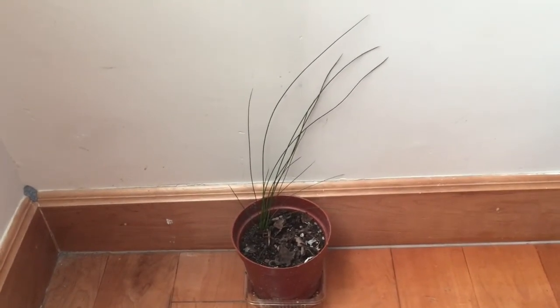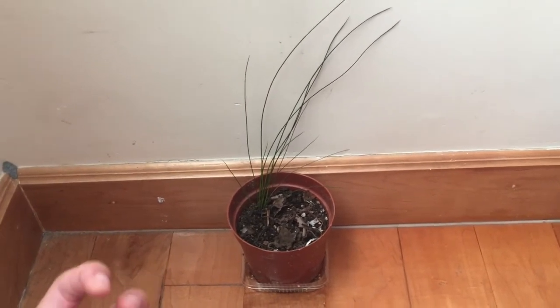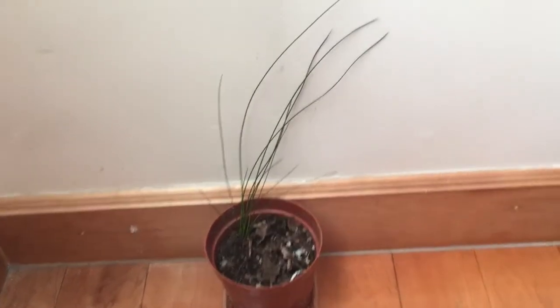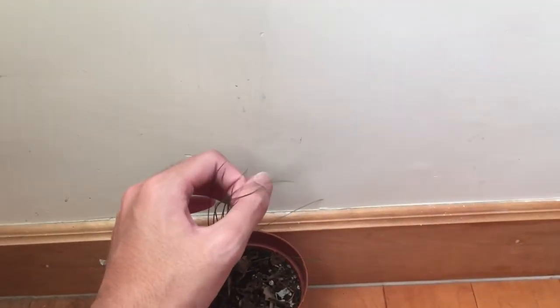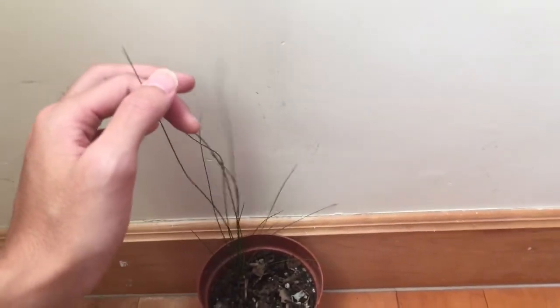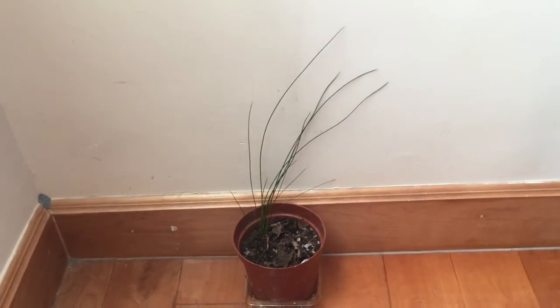I removed it from the moss and then planted it in a small pot like this. They turned out not to develop a stem or any woody structures — they just kept on growing these cylindrical, long slender foliages. And I realized that it was actually a type of rush.